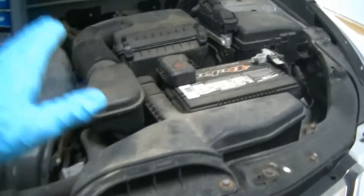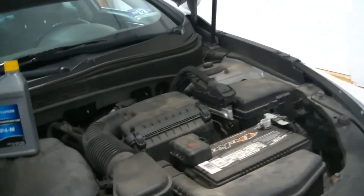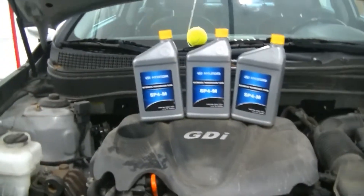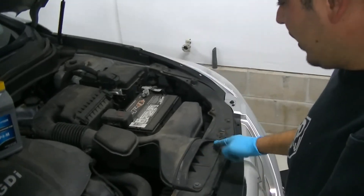The first thing we're going to do is get this air snorkel out of the way, which gives us access to the top of the transmission. That's where the fill plug is, and then we're going to go ahead and get under the car. We're going to pull both the splash shields down. You're going to need six quarts of Hyundai SP4M automatic transmission fluid — we have six. We're going to drain it completely, clean the magnet on the drain bolt, and get all the metal off of it. Let's take these two 10mm bolts off and get this snorkel out of the way.